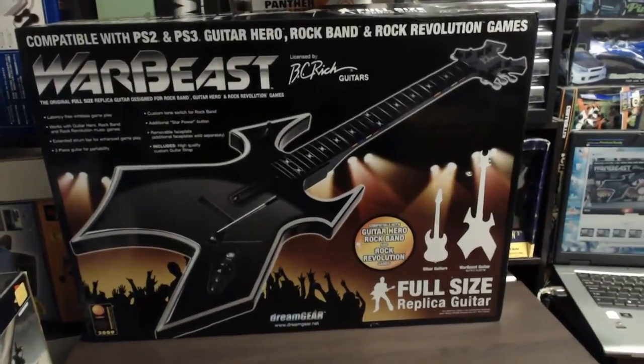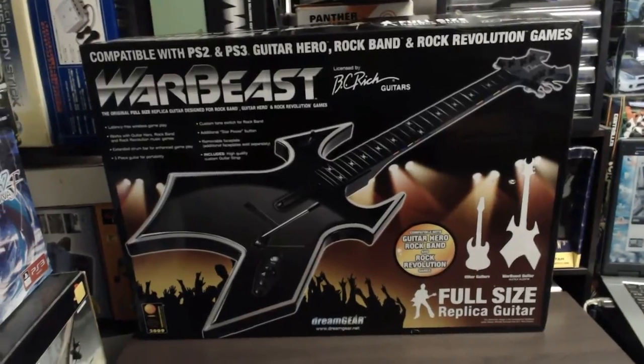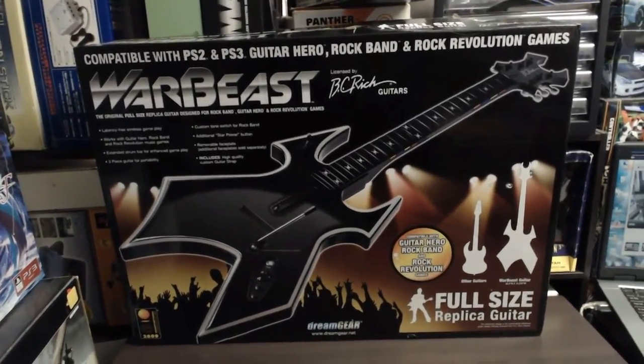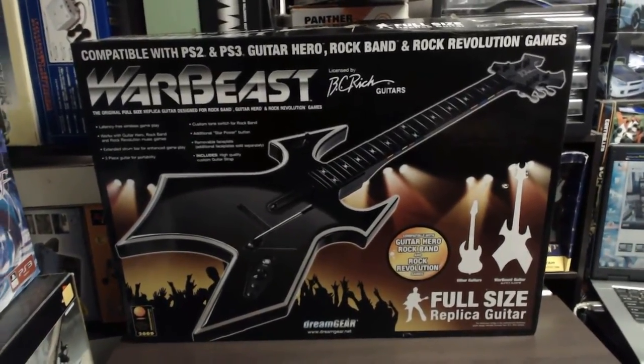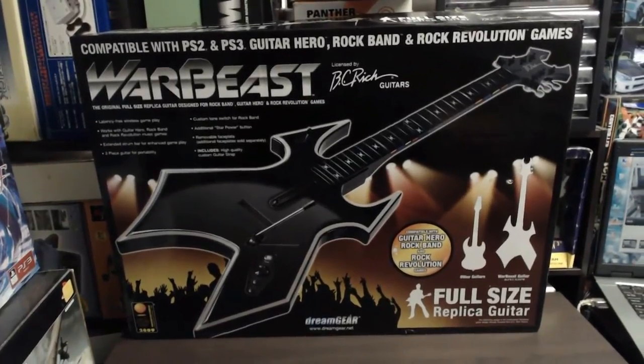Sharky Gamer here. Today we're looking at a pretty awesome guitar controller. This is the Dream Gear Warbeast — basically a replica Warbeast guitar for the PlayStation 2 and PlayStation 3. It's compatible with Guitar Hero, Rock Band, as well as Rock Revolution games.